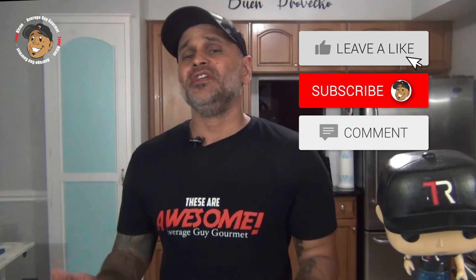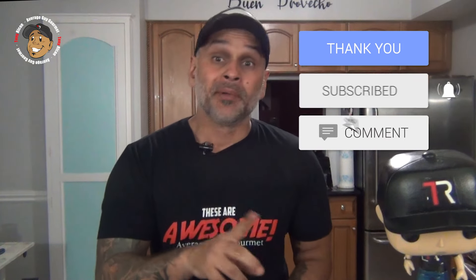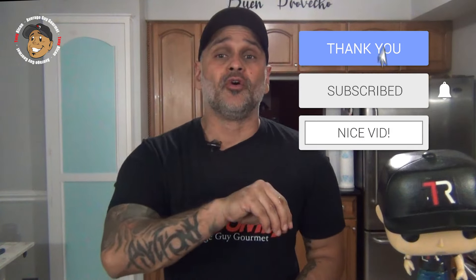So like, share, comment on the video down below. If you need complete step-by-step printable instructions, check out AverageGuyGourmet.com. Head over to my Patreon and consider subscribing for even one day to help this content keep rolling out. Subscribe to my YouTube channel, give this a try and we'll see you guys next time.